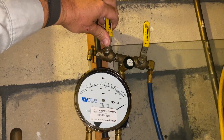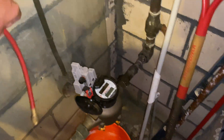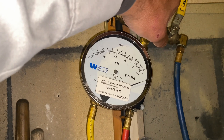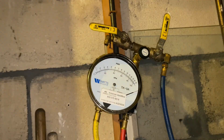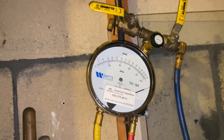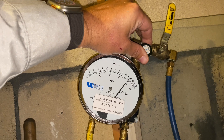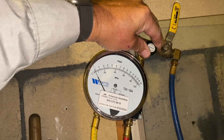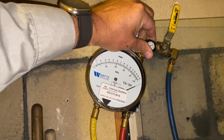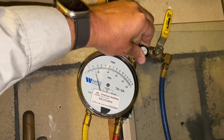Next we're going to bleed out air from A and B. We'll open B, bleeding the air out. Next, we're going to close shutoff valve number one. The needle should stay pegged on the high side. We're now going to open B until our needle drops to 2 psid — right at 2.